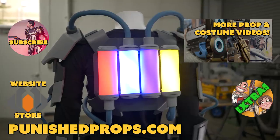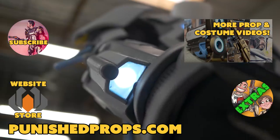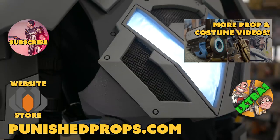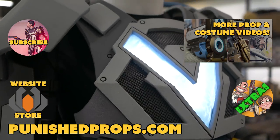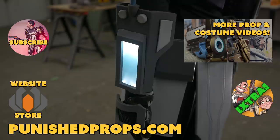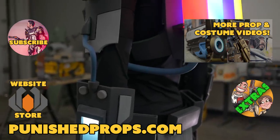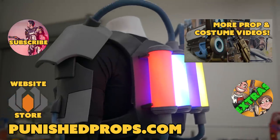If you're new to the channel, please subscribe so you don't miss any of our new weekly prop and costume tutorial videos. For more goodies, head over to our website where you'll find blueprints, tutorial books, articles, and more. We also have a second channel for our Q&A show and extra behind the scenes videos. Thanks again, and happy crafting.